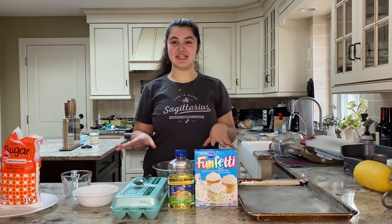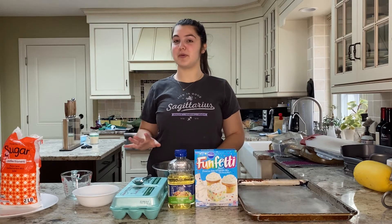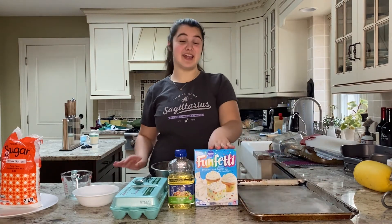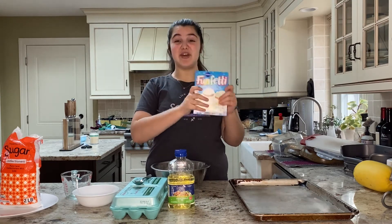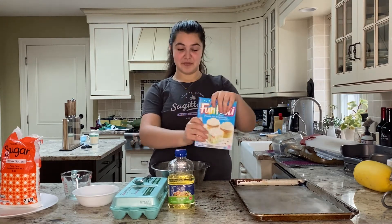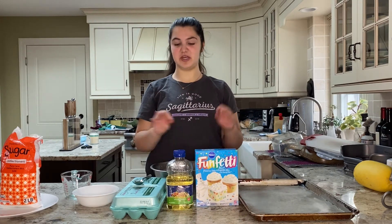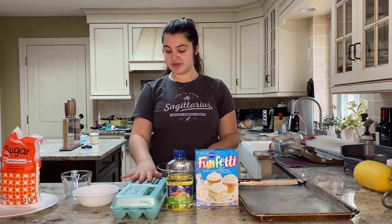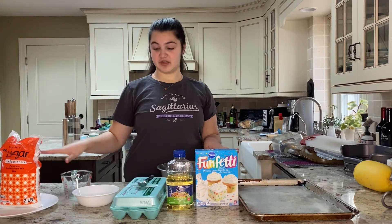Here are the things that you're going to need for the cookies. We have our oven preheating to 350 degrees so we can get it warm before we put the cookies in. You're going to need a baking sheet or two, any cake mix that you want — I have funfetti today but you can use chocolate, vanilla, lemon, red velvet, anything. Some vegetable oil or canola oil works also; just not olive oil because you don't want to use that in baking. And two eggs, plus powdered sugar. Those are the only ingredients that you need.